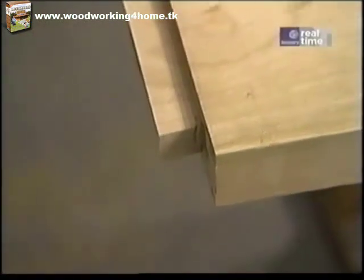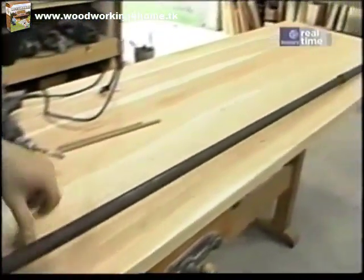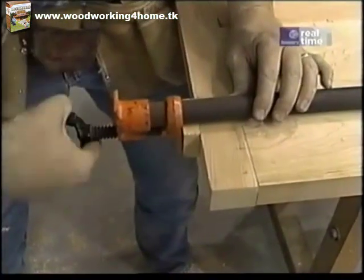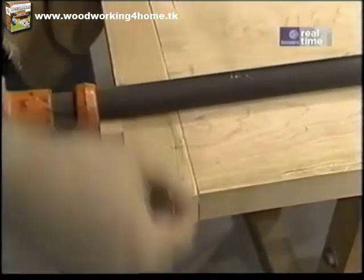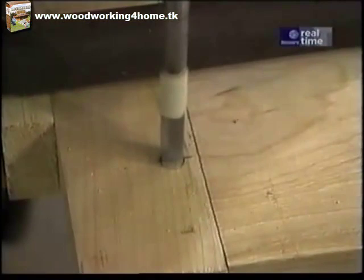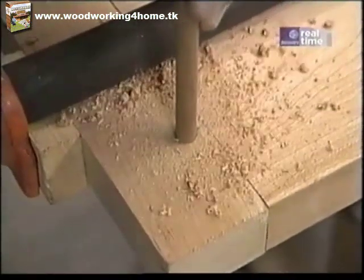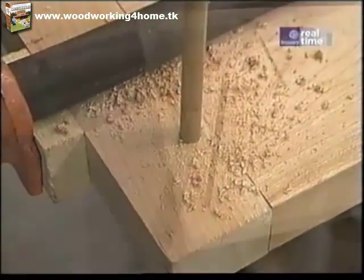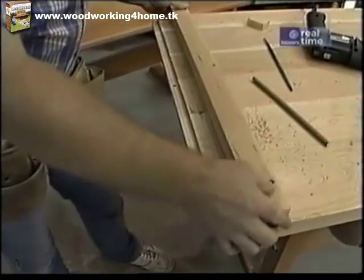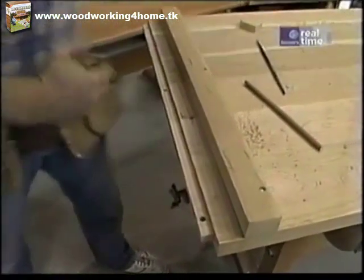With a handsaw and a sharp chisel, I've made this little shoulder at the end of the table so I can slip that breadboard edge over. Now I'm just going to clamp it in place temporarily so that I can drill some holes. This is the underside of the table and I'm going to drill a 3/8-inch diameter hole, but not quite all the way through, for some dowels. Then I want to elongate the holes on each edge just in the tongue piece so that the top can expand and contract freely with changes of weather.